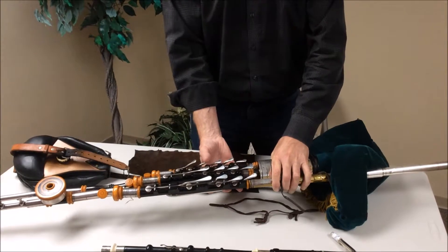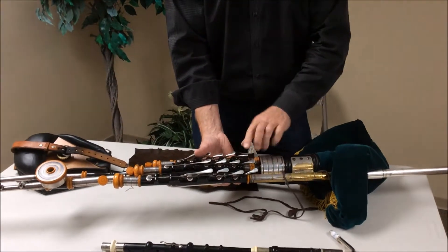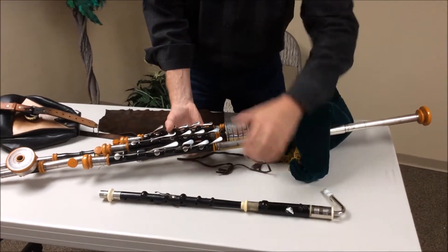Each one has its own reed, so there are three reeds — one for this, that would be three, and three more for the drone, that's six, and one for the chanter — that's seven reeds in total.